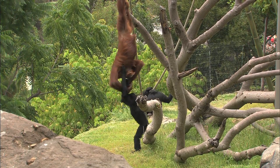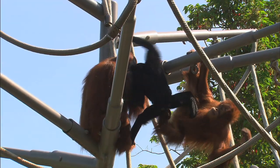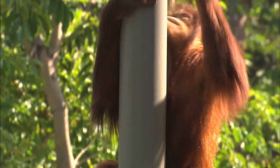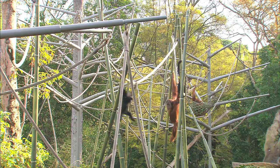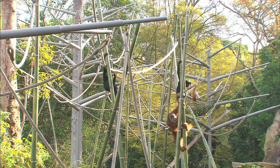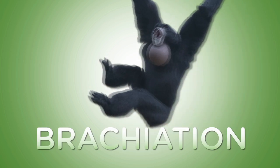Want to find an orangutan or siamang in its forest home? Look up! These apes travel through the rainforest using their long arms instead of their legs. They can hang from their arms and swing from branch to branch, just like you might do on a playground's monkey bars. This special way of moving is called brachiation.